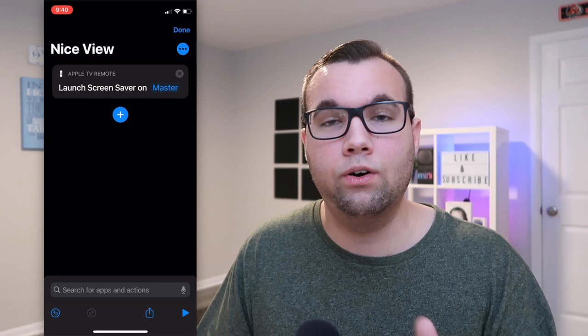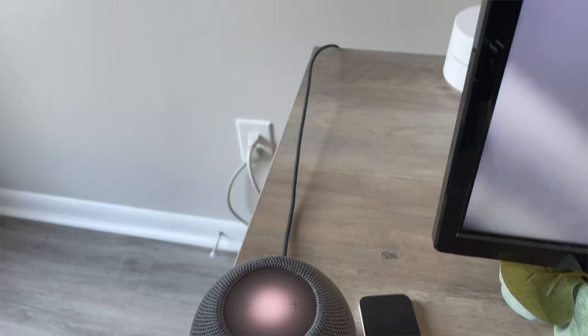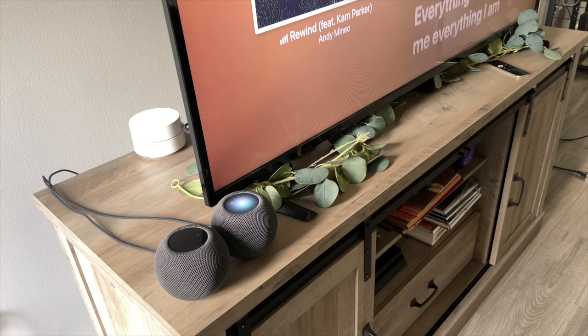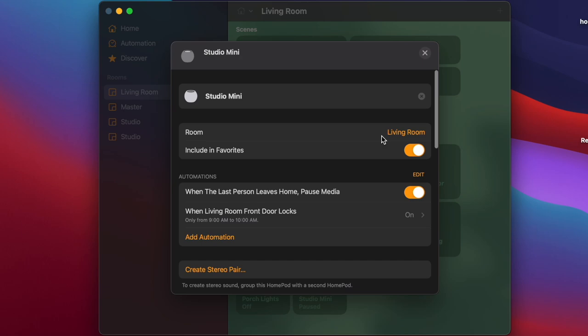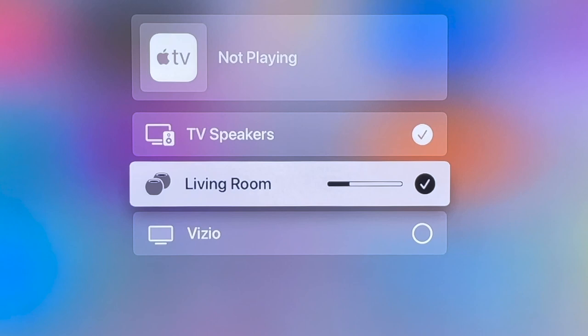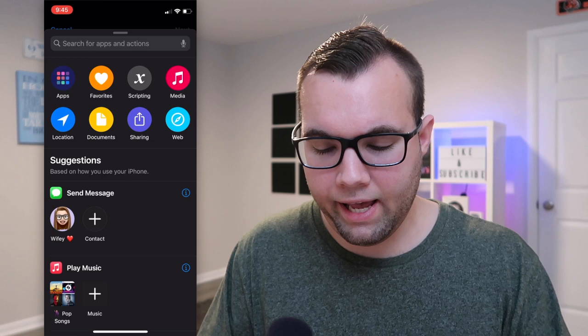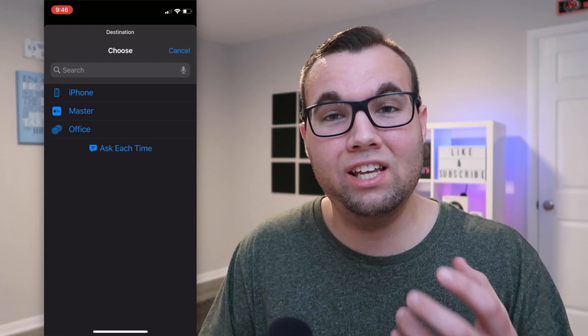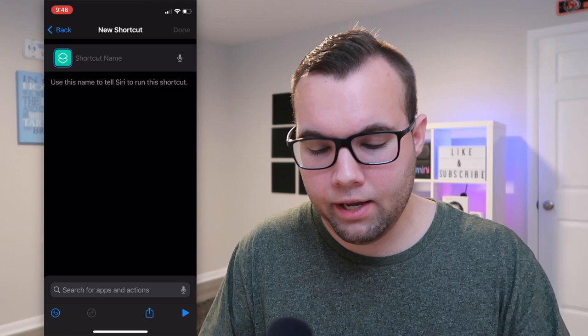Idea number six lets you use your HomePod mini as speakers for your Apple TV — great for high-quality audio instead of built-in TV speakers. First, pair the HomePod mini as a stereo pair in the Home app. Note that it only uses AirPlay, so you'll manually create the connection each time, but this shortcut speeds things up. You'll also need to uncheck TV speakers as output if the TV is already on. To create it: Add Action, type Handoff, choose Handoff Playback, set the source as your Apple TV, and the destination as your HomePod minis. Name it 'Good Sound.'